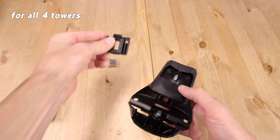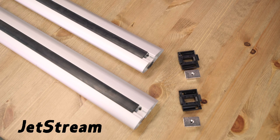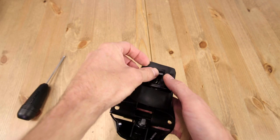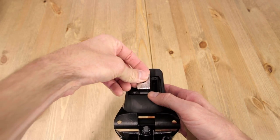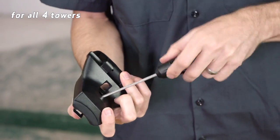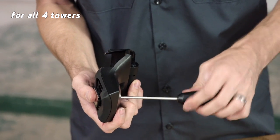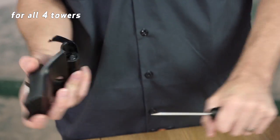Now drop the appropriate bar adapter seat into the top of each tower. Make sure it's the right one for your bar. You'll feel it snap into place. Attach the appropriate bar adapter onto its cradle. Flip the tower and use the torque tool to tighten it down. Once it's engaged, it'll sound and feel like a gas cap. Give it three rounds of multiple clicks. Do it for each of the towers.